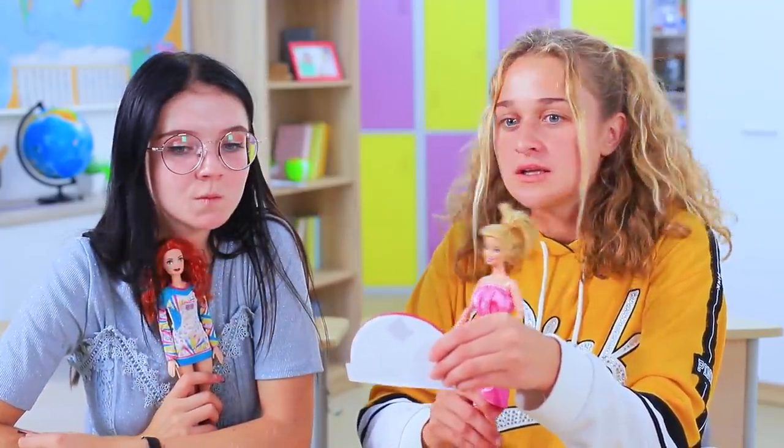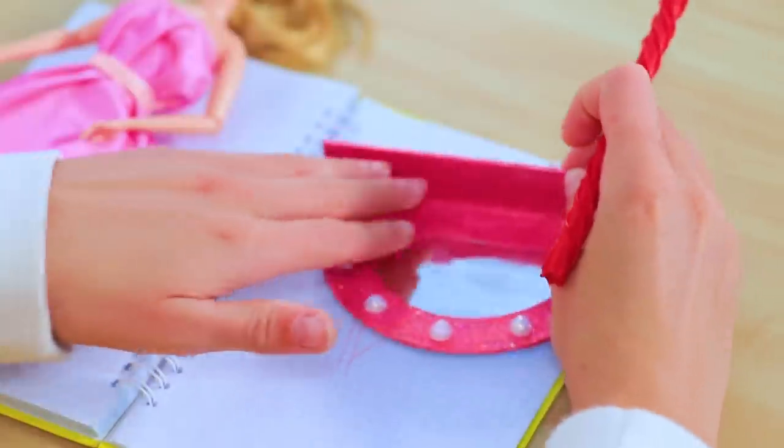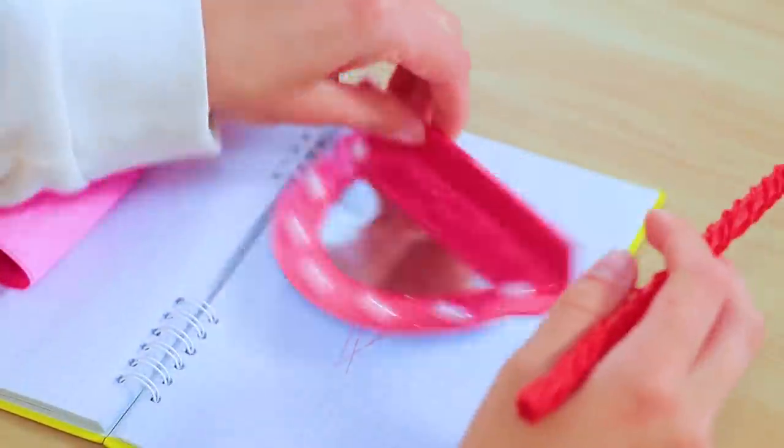The teacher is angry! You and your dolls again — take everything off your desk! But this mirror is okay — this is a protractor, it's a geometry accessory! Even the teacher likes our mirror device!